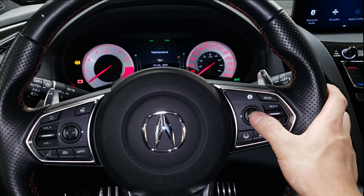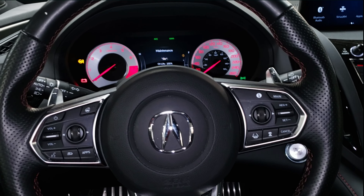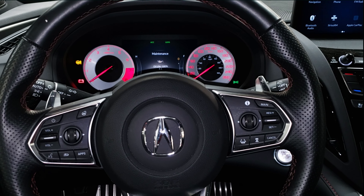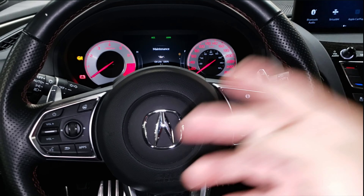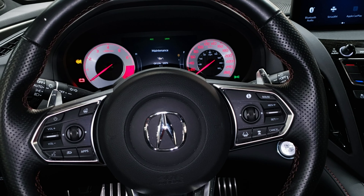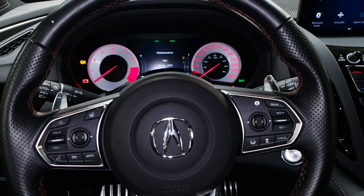That's done — that's how you reset the oil life on a 2021 Acura RDX. Thanks for watching guys. If you like this content, please like, subscribe, comment, and ring the bell. Thank you!